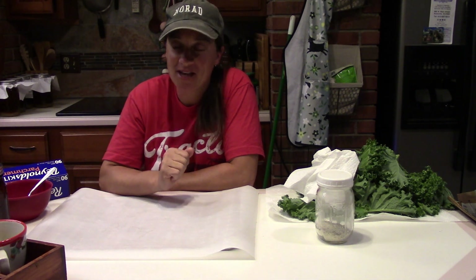Hey everybody, welcome to Simple Hobby Home Studying. I am Jenna and today we are making kale chips. Full disclosure: there are dogs in here so you might hear some pitter-patter.